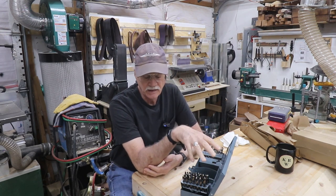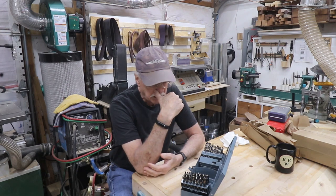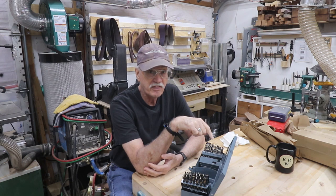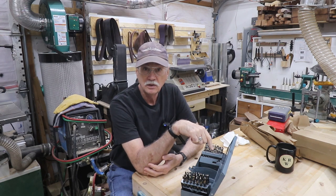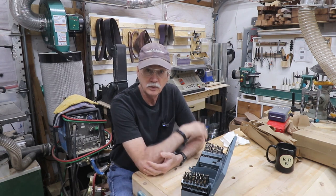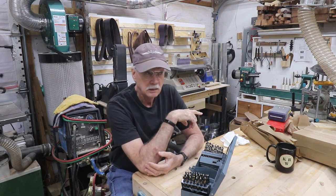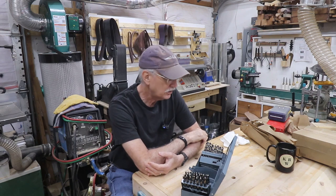It's a machinist set, yes. And this one cost me a little over $200. You could spend over $1,000 for a cobalt precision set for a machine shop, but I don't need that. I just need a really good drill set that's better than the $50 one I bought many years ago.